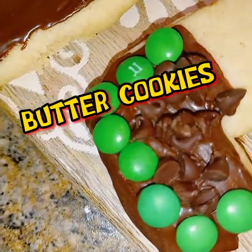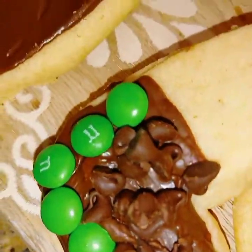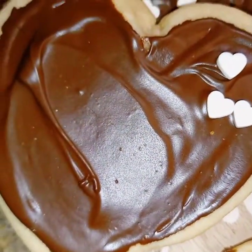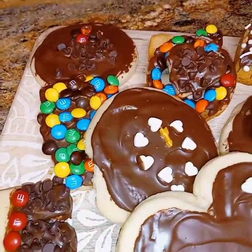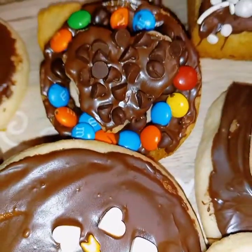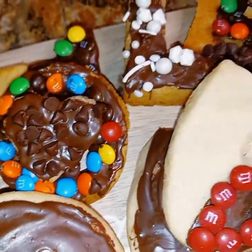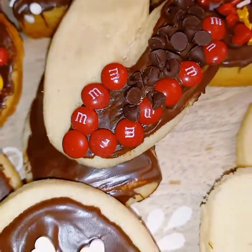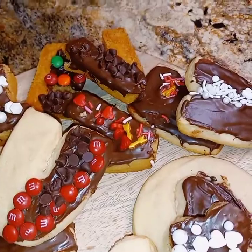Hey everybody, welcome to Rozzy Dazi's Life. Today I will be making butter cookies. These cookies will be in the shape of hearts and spelled out in the different letters of L-O-V-E — butter cookies made out of love. A very quick and easy four-ingredient cookie recipe.